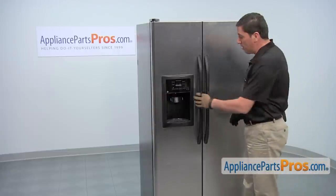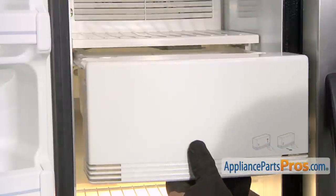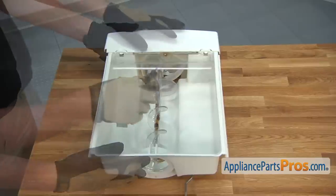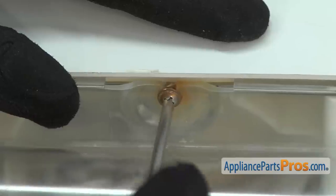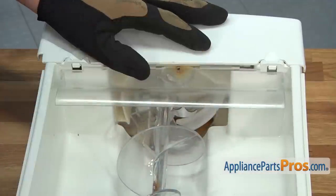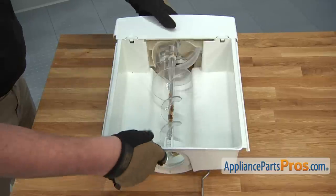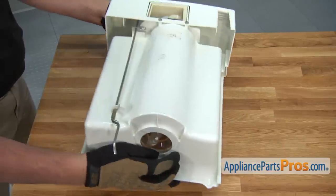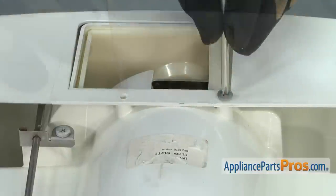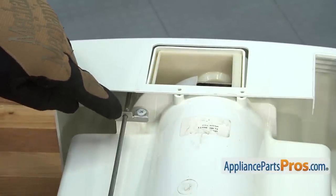To access the part, start by opening the freezer door and remove the ice bucket assembly. Remove the Phillips head screw that retains the ice overflow shield. Then turn over the ice bucket so you can access and remove the two screws on the bottom. Remove the Phillips head screw that holds the ice dispenser actuator rod.